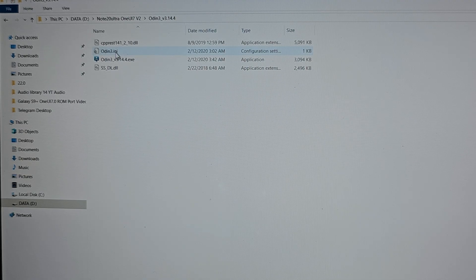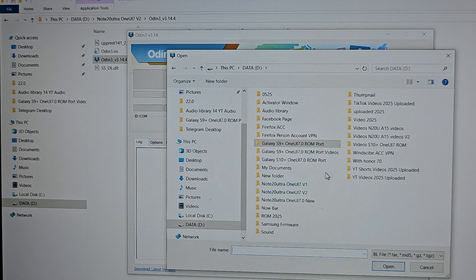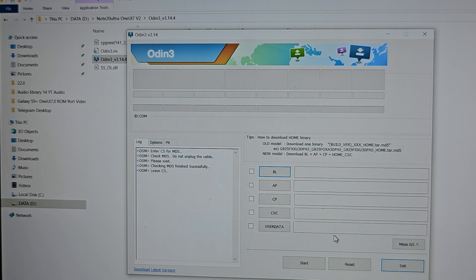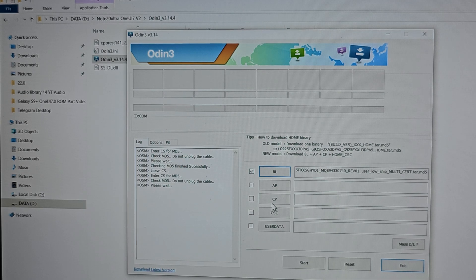Open Odin and import the Samsung stock firmware.